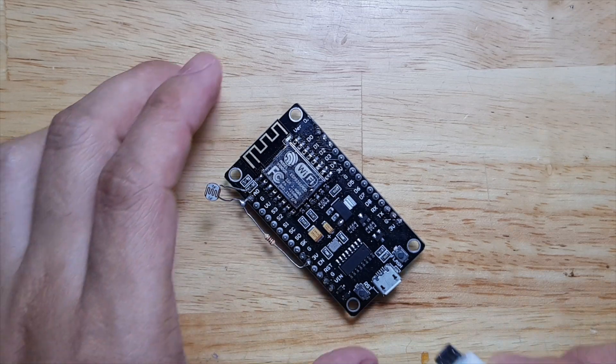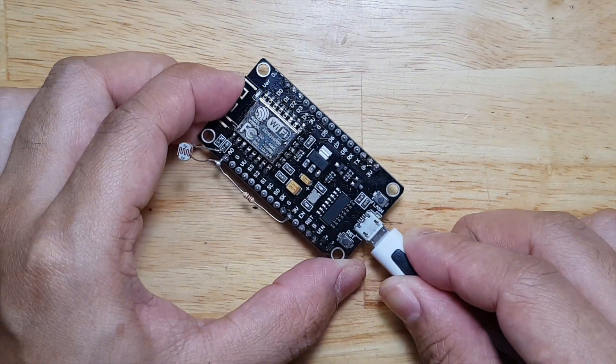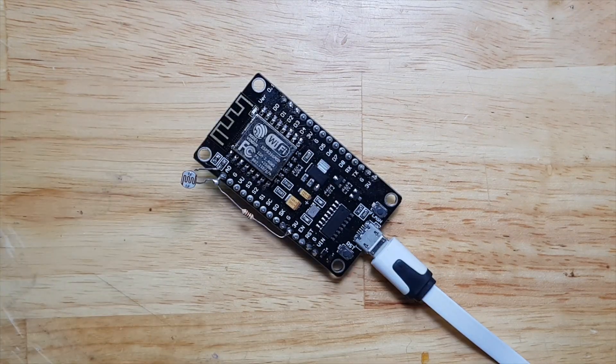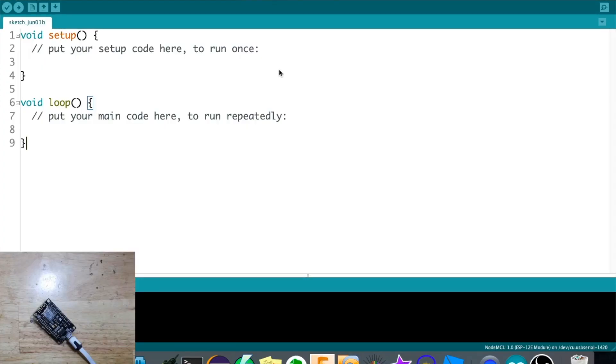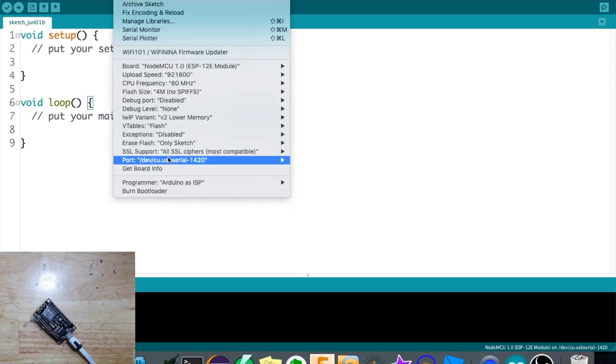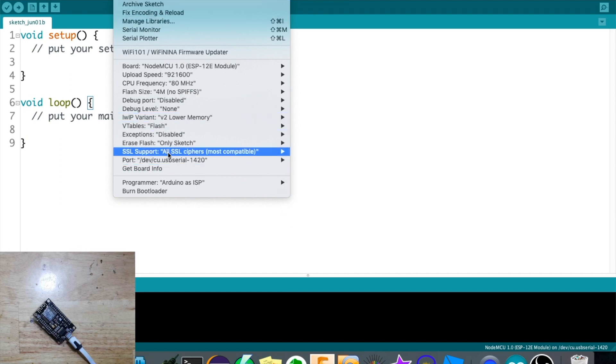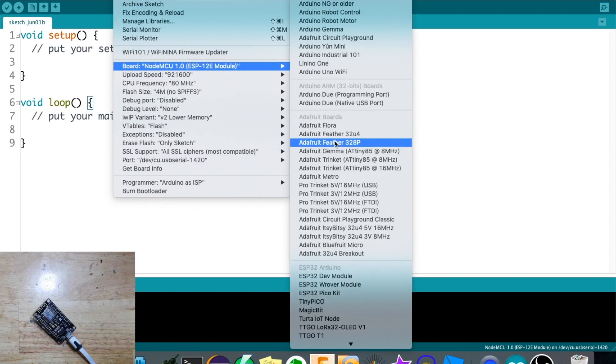Let's now connect our ESP8266 to our computer. Once we connect the ESP8266 board, we need to check if it is detected on the port. I'm using Mac OS so the port will look different - if you're using Windows it should be COM and then a number. I'll select the NodeMCU, it's already selected.